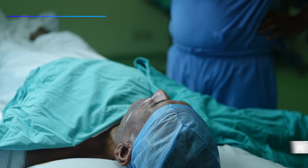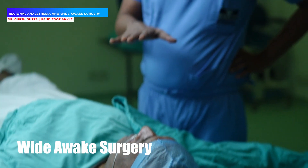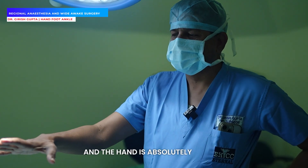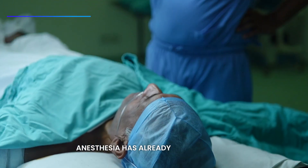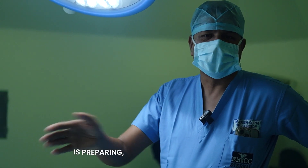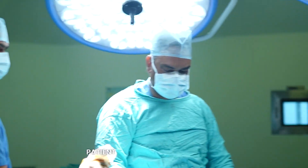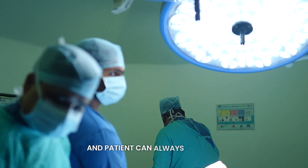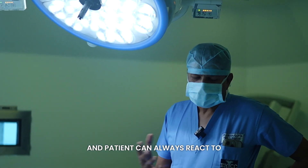In hand surgery, the best part is that the patient is awake. The hand is absolutely numb — anesthesia has already been given — and the patient is completely comfortable with no pain. While the team is preparing, we can talk to the patient. The patient is comfortable that their doctor is talking to them, and the patient can always react to things.